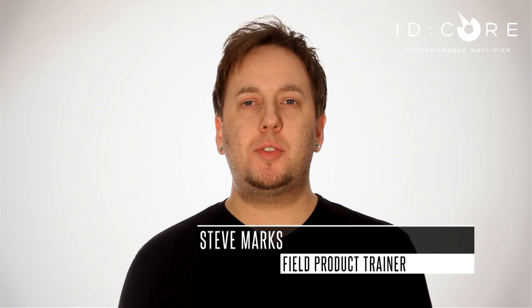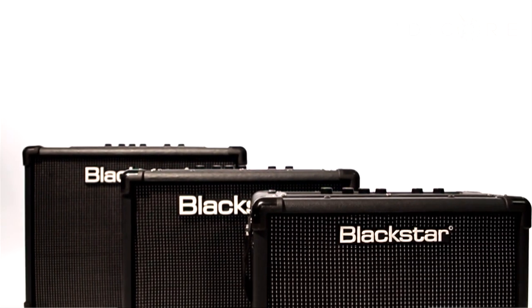Hello, I'm Steve from Blackstar and I'm here to proudly introduce you to the exciting new range of amplifiers from us, iD Core. We have three combo models to check out, all featuring a super wide stereo sound.